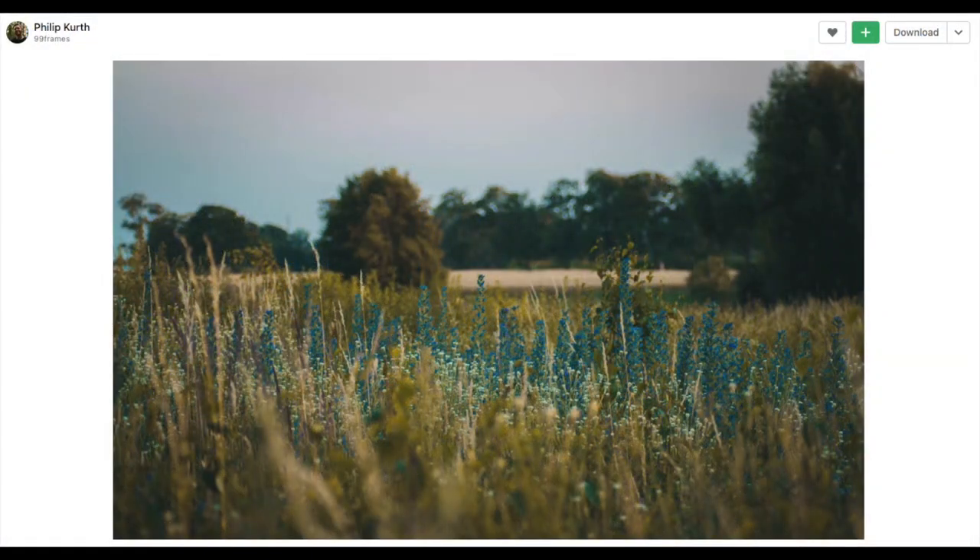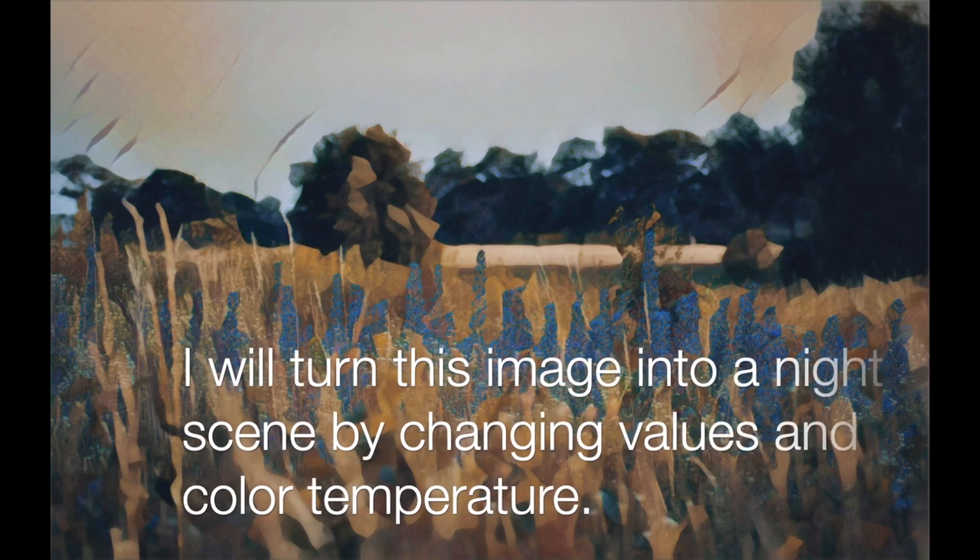This month in Monet Cafe we've been focusing on nocturne paintings — night paintings. This doesn't look like a night painting right now, but I will show you what I did to convert a daytime image into a painting with a night mood. My first step was converting the original image using some photo editing apps, and I then convert this as I paint to a night scene by changing values and color temperatures.